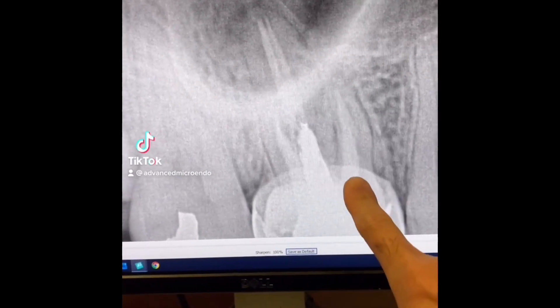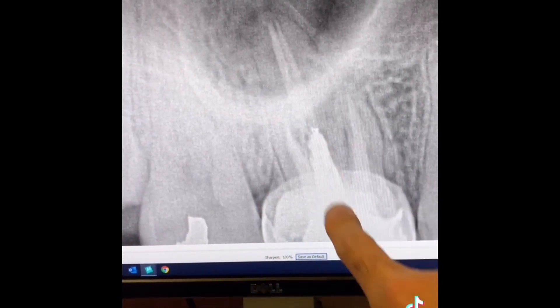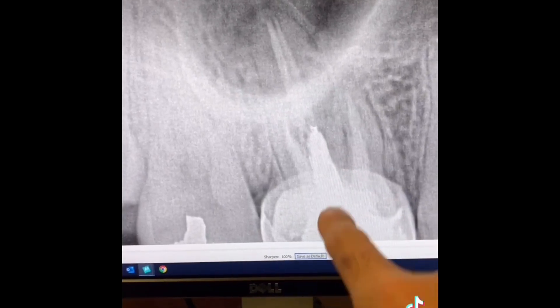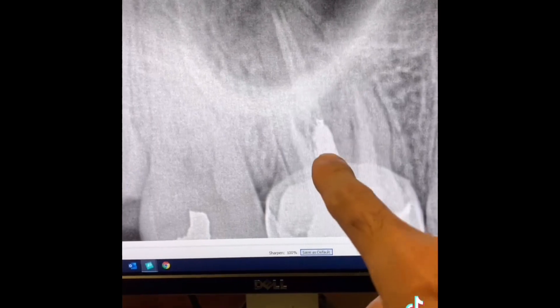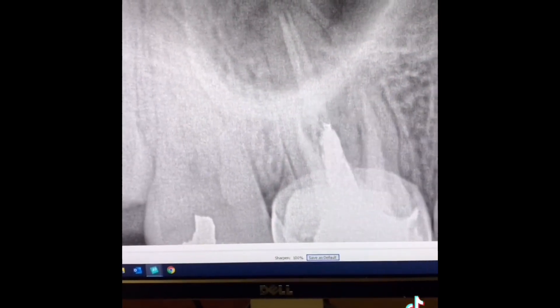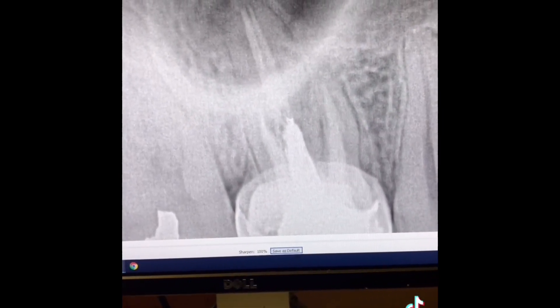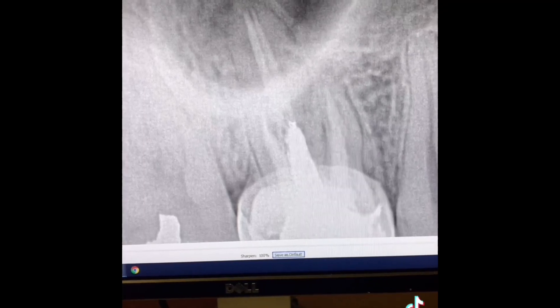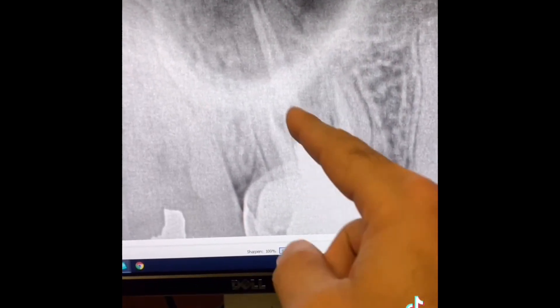Next treatment of the day was tooth number three. As you can see, there's a stainless steel crown on the tooth — huge post. You can see periapical radiolucency associated with the palatal root. It looks like two gutta-percha cones in there. So today we went ahead and completed the root canal retreatment in one appointment, going through the stainless steel crown and removing the post.